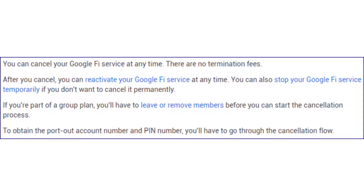If you're part of a group plan, you'll have to leave or remove members before you can start the cancellation process. To obtain the port out account number and PIN number, you'll have to go through the cancellation flow.